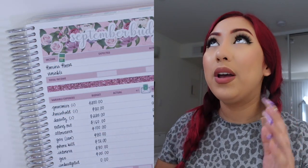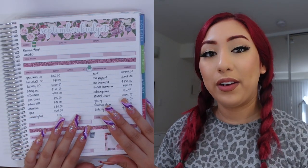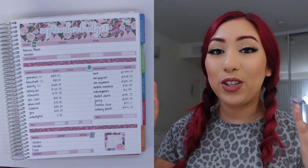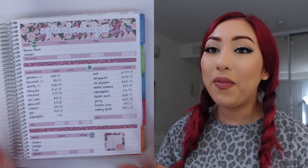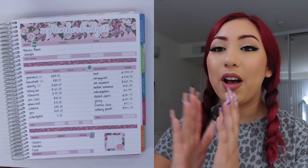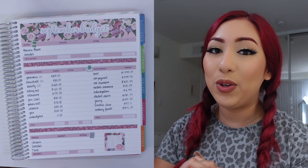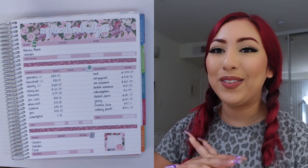I'm really happy that this is now all set up and I can move on to setting up spreads like my sinking funds, dashboard pages, monthly view, and all of that. I want to already start weekly checking in for all those categories. That's all that I have for this video — I really hope you guys enjoyed seeing my face again in these budgeting videos. If you enjoyed this video, please give it a thumbs up, subscribe if you aren't already, and stay tuned for the next few budgeting videos on my channel. Bye guys!